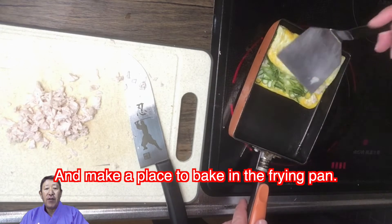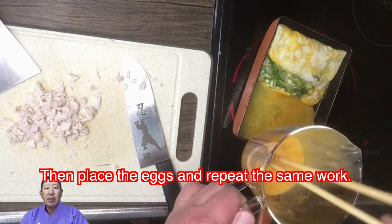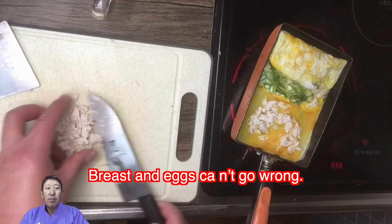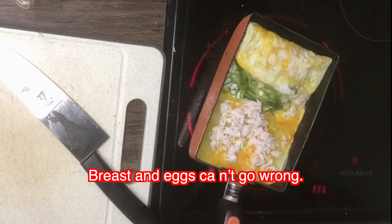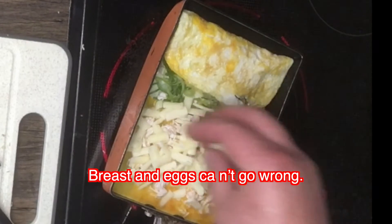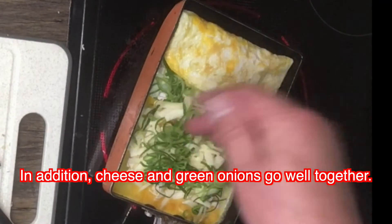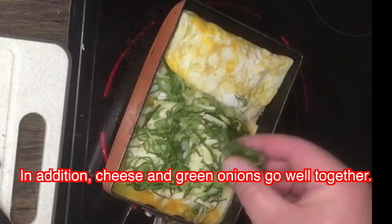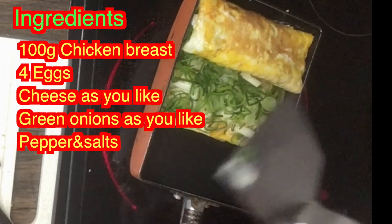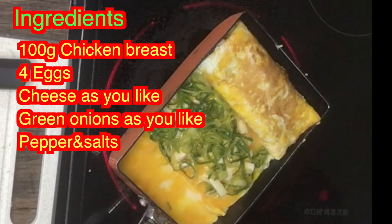Make a space to fold in the fry pan, then press the eggs and repeat the same work. Cheese and green onions go well together. Keep pressing the eggs and rolling for about a minute.